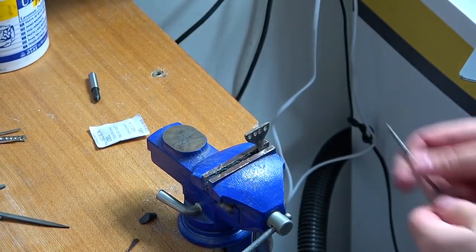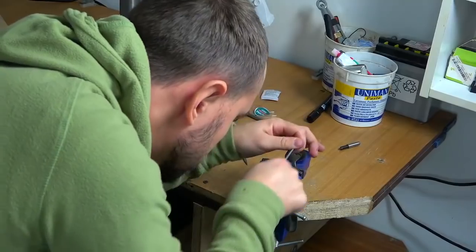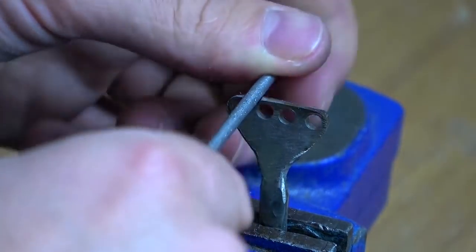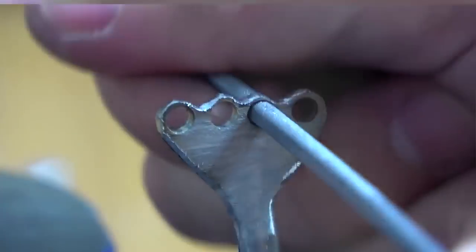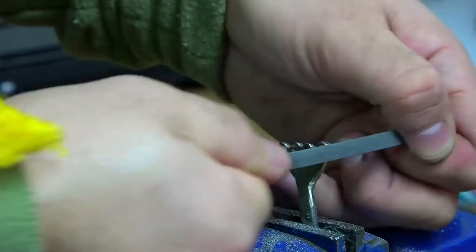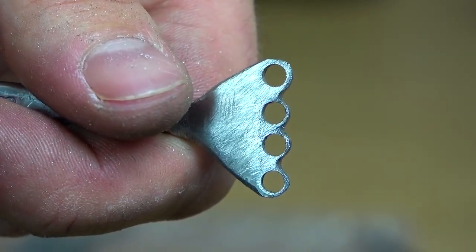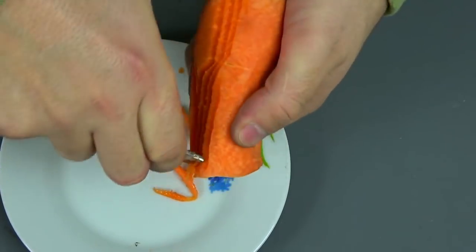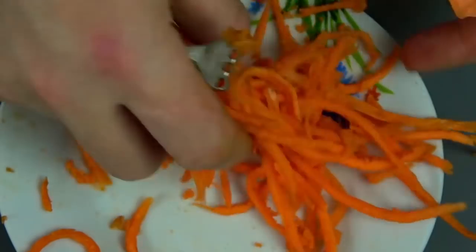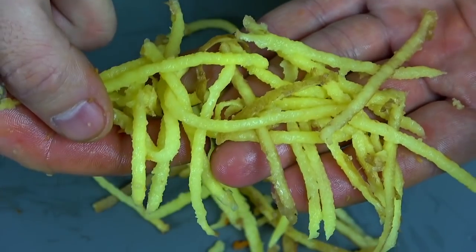Now we need to tighten this workpiece in a vise and with the help of a file round everything well and sharpen it. Here's what we got — let's do a little test to see if it needs sharpening more or if it's enough. This is literally the same result that we would get from a purchased grater for six dollars.